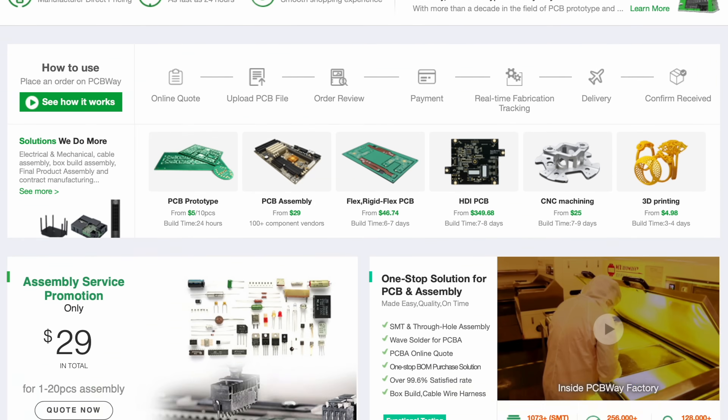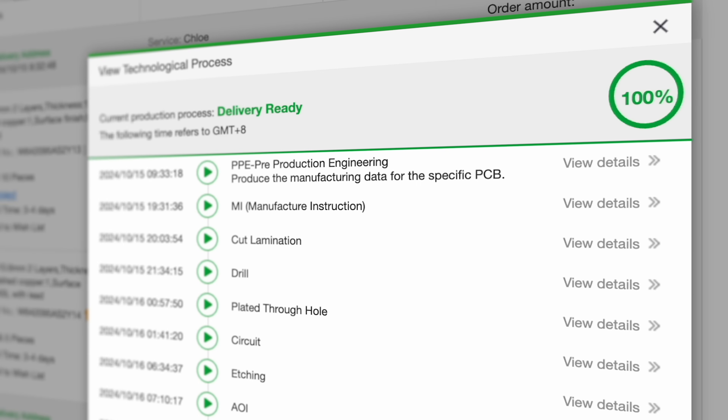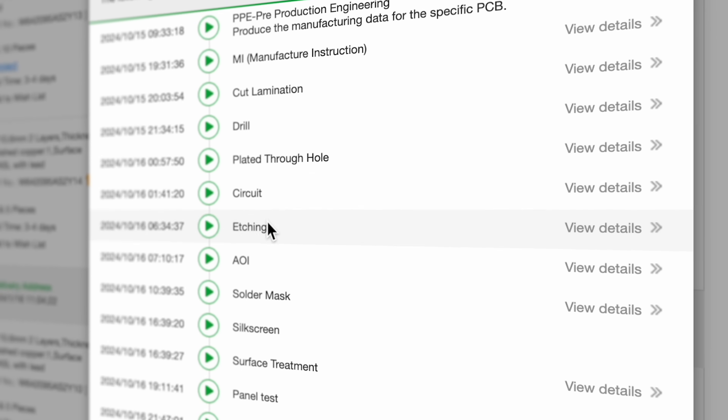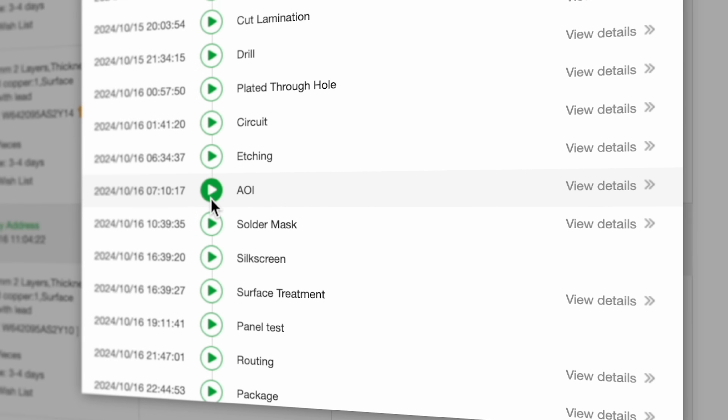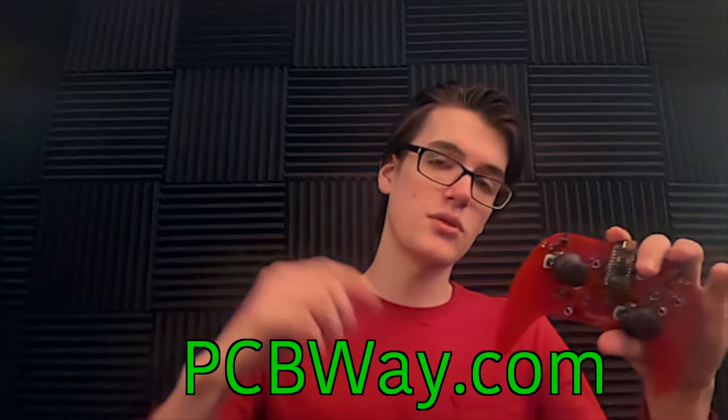But first, if you want to make awesome electronics designs and have them manufactured at an incredibly high quality, you have to check out PCBWay. They manufacture amazing PCBs based on your designs. Not only is it super easy to order them, they also provide complete transparency on how your order is coming along from pre-production to packaging. So if you want a high quality PCB for your next electronics project, check out PCBWay.com or use the first link in the description.